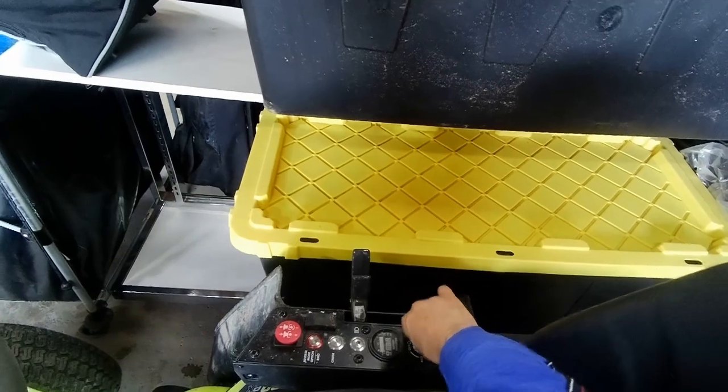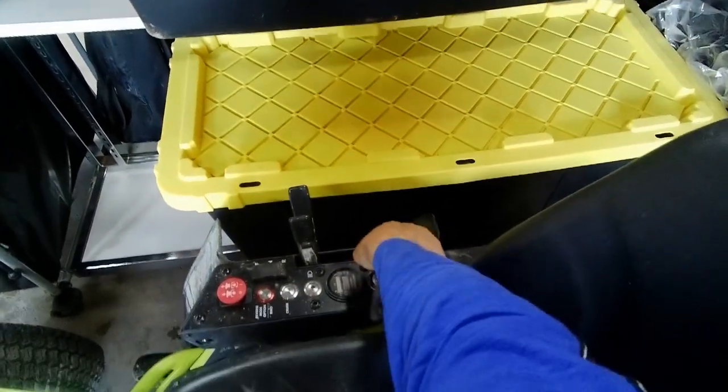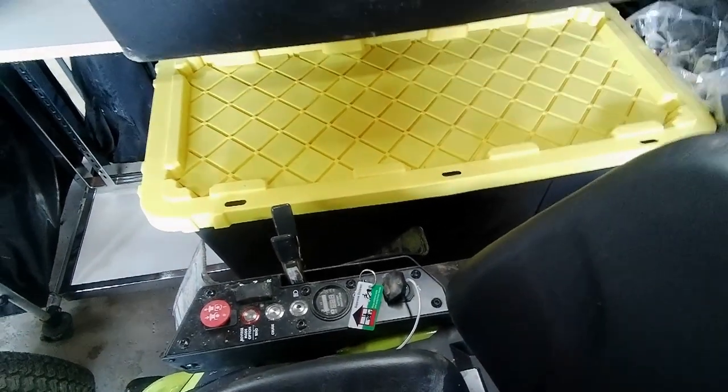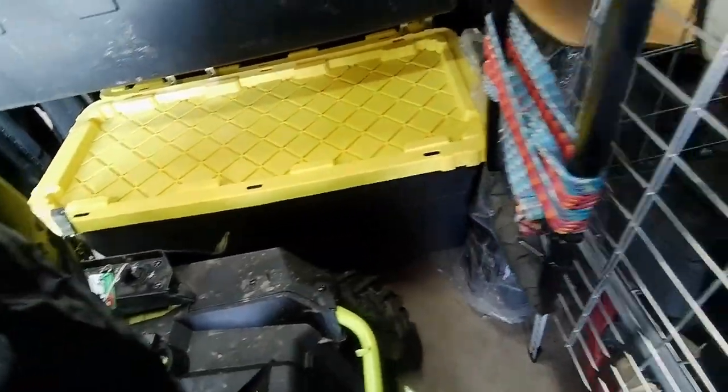I just realized something interesting. I was trying to turn on the lawn mower but you can't turn it on while it's plugged in — it won't come on, not even in auxiliary mode. That's something new I didn't even realize; I'm still learning this mower. Anyway, I'm all set up. I put this little bag here to drop things inside of it. So that was interesting — I had to unplug it first, and now it comes on.